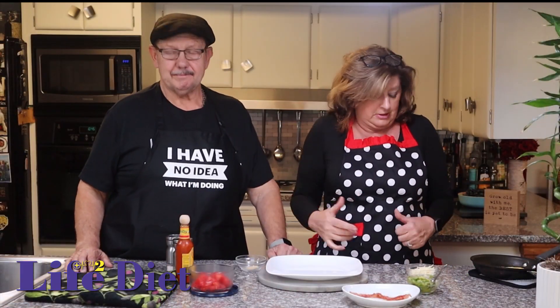Southern Avocado Scrambler. If you love avocado toast, you're going to love this — it's really avocado toast without the toast. You can still make it with the toast and put all of this on some toast, but if you're wanting to save some carbs, try the Southern Avocado Scrambler.